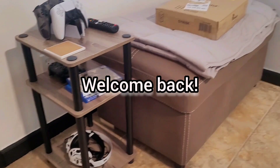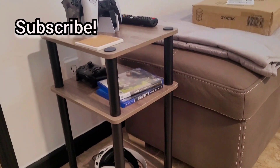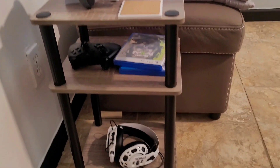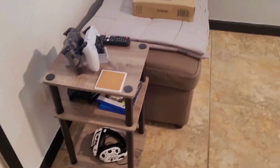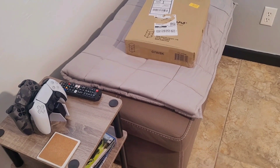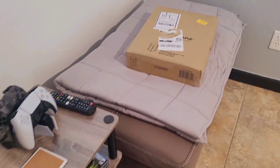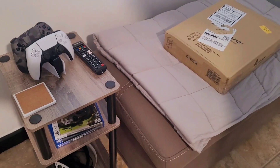Hey guys, how are you doing today? Hope you're having a wonderful day. In today's video we're going to be showing you this side table that we purchased from Amazon. The color is French Oak — they have it available in white and black also. Tony's going to help me unbox the second one we have, which will go on the other side of the room. This one is also French Oak.